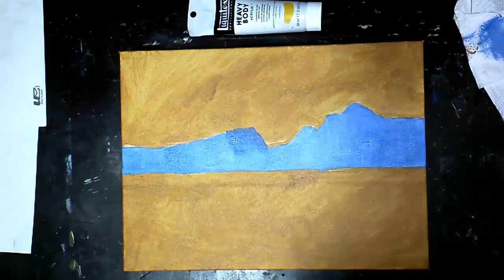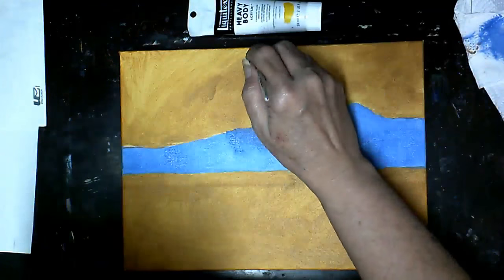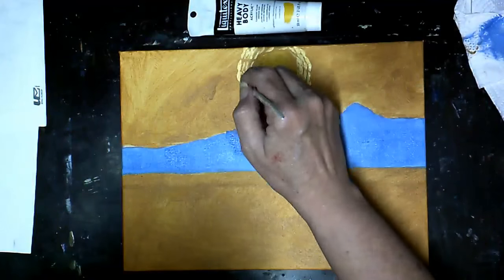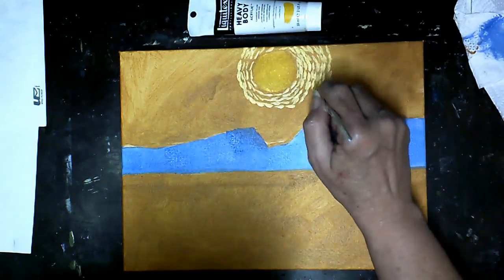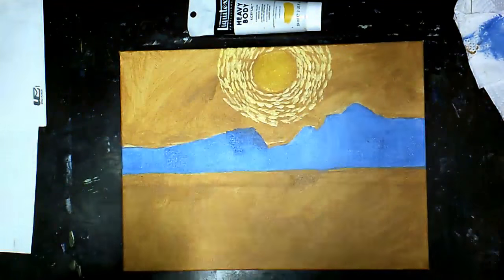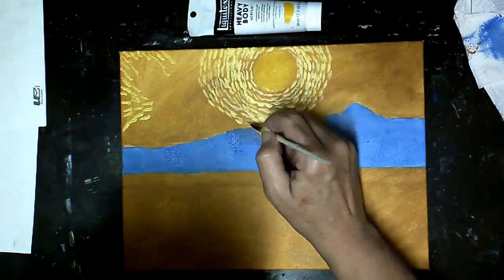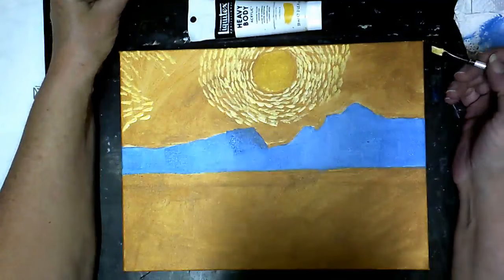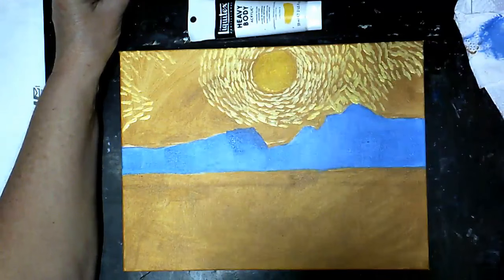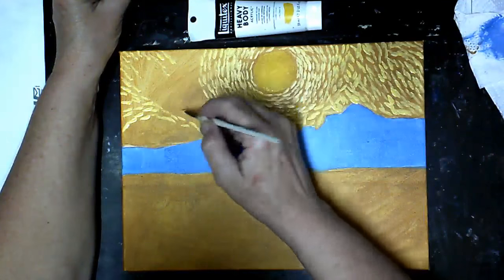Now for the fun part — we get to do the sky. I used my cad yellow and my quarter-inch angle brush and painted in my circle. I've added some white to my cad yellow and I'm making the little touches in the circular pattern around my sun. Moving off into the sides, I make sure I'm changing the direction of my stroke. I keep referring to my photo — here's more white, here it's more yellow, here a lot of the yellow ochre shows through, and here's a little bit of blue.